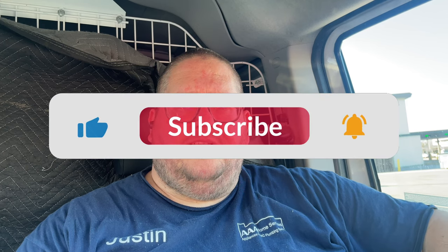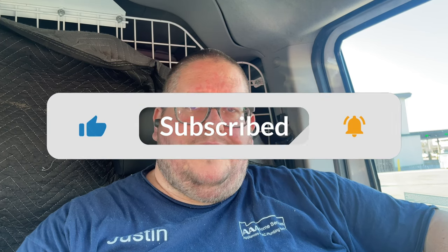Hey guys, welcome back to my channel. Today I'm going to do a product review and give my honest opinion about Polygrip Power Max. It is a power hold and seal, 12-hour hold, and it says it's flavor-free.